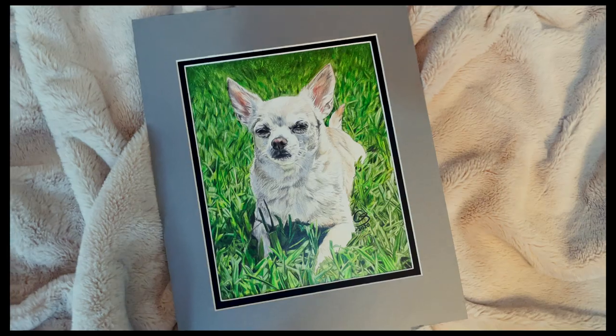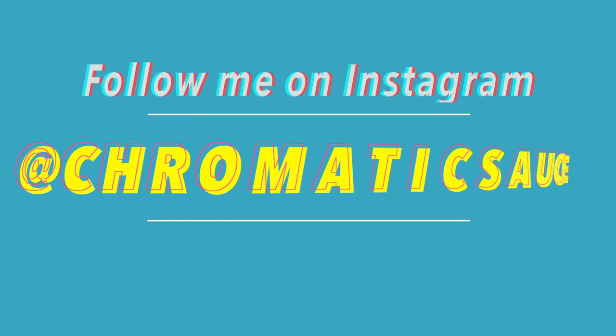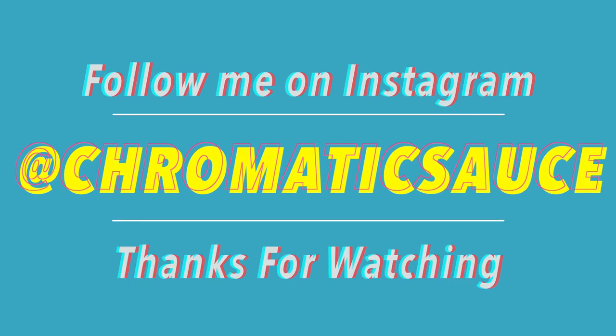Please like and subscribe. Don't forget to hit that bell and follow me on my Instagram at ChromaticSauce to see more art from me. Thank you, have a good day.